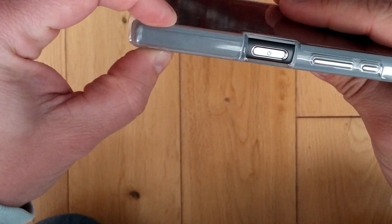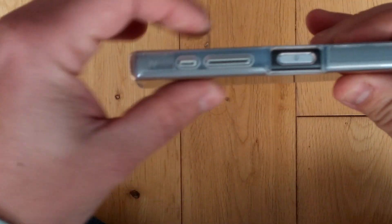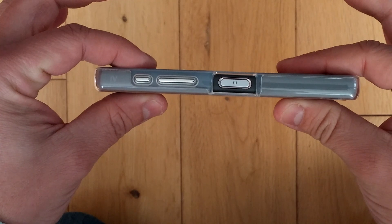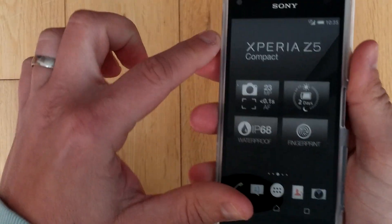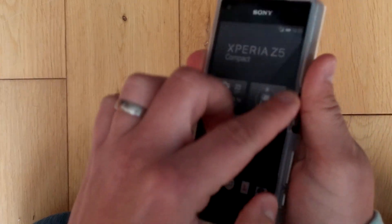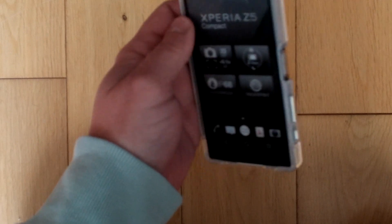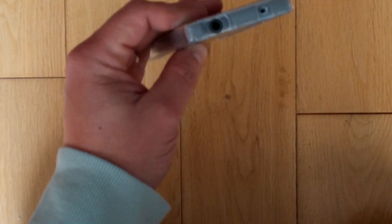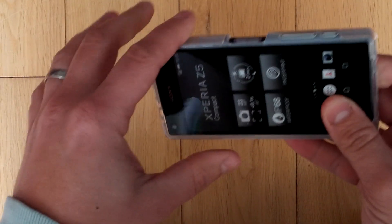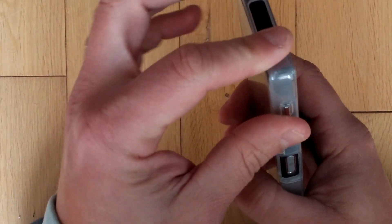It's adding only a couple of millimetres front and back, but it's really keeping it on the slim side still. We've got a raised lip all the way around there, which means it's going to be protected face down — the lip will touch the ground instead of the phone screen, which is great. Good protection on the corners too; all four sides are obviously covered, with no great big holes like you do get on some cases.